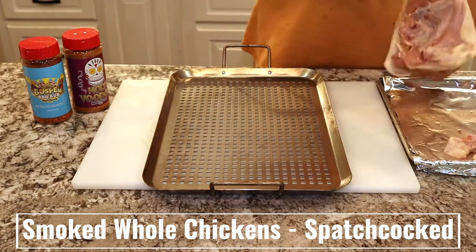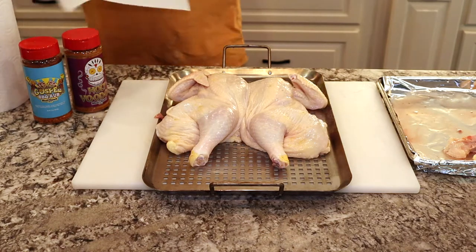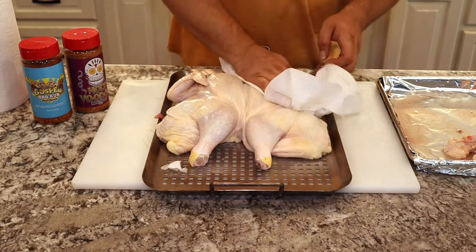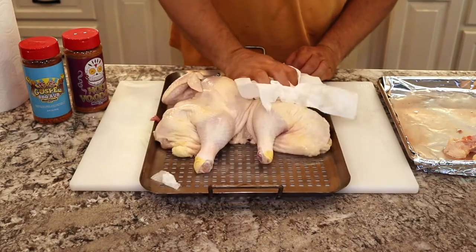We're going to start out with two, about four pound chickens that we've spatchcocked. If you're not sure how to spatchcock a chicken, up in that right-hand corner there's a link to the video on how to spatchcock them. You're welcome to click up there or check the description at the bottom — there's a link to that video.